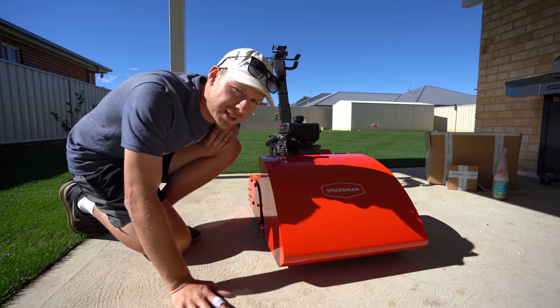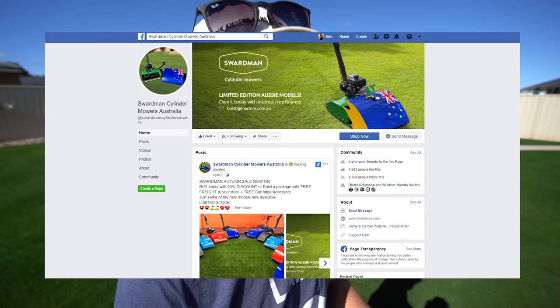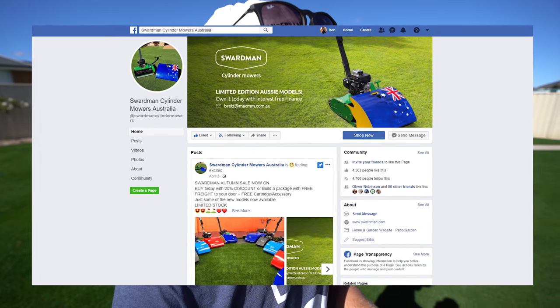Welcome to another lawn tip feed today. I finally get to use this mower. I got it last week on Thursday and today is Monday, so I'm really keen to test this bad boy out. Thank you so much to the guys at Swardman Mowers Australia for sending this down for me to trial out. I'm excited to see what it's like. I've seen a lot of things online about this mower but I haven't used one for myself.